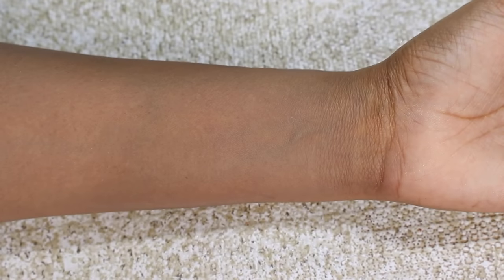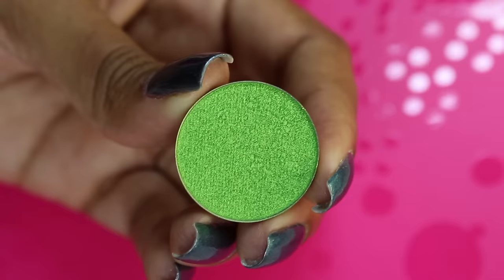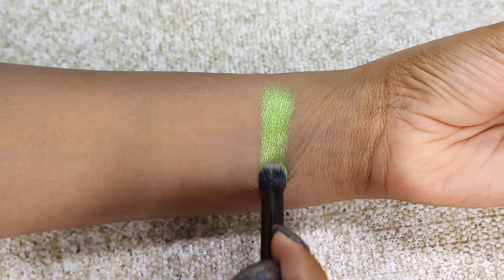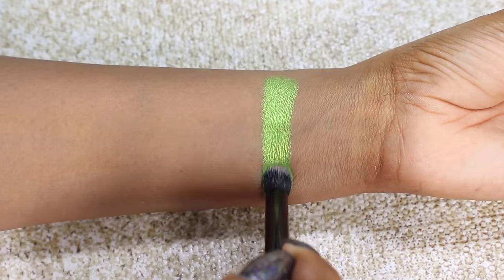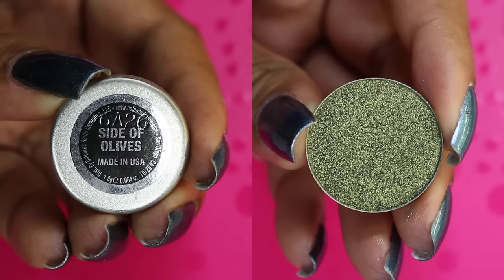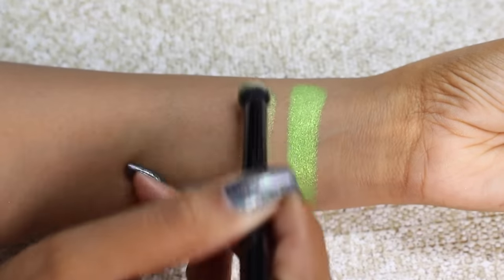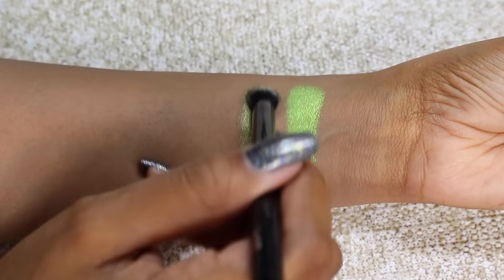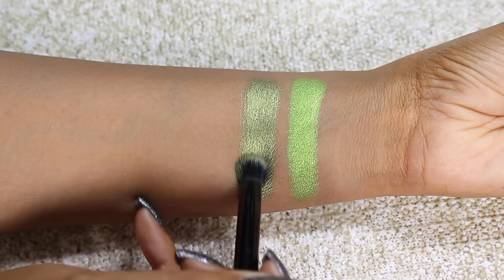Now moving on to the bolder pops of color with the blues and greens. First up is Bay Breeze, a foil finish — a bright neon green shade with yellow gold glitter and reflex. It is so gorgeous, one of the most beautiful shades they have. Then we have Side of Olives, also a foil finish — an olivey green shade with yellow gold duochrome. Also a very beautiful shade. It's a little bit more intense than the subtle olive green shades you see on the market because that yellow gold really makes it shine and pop.